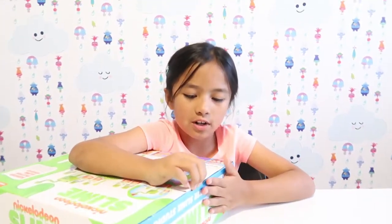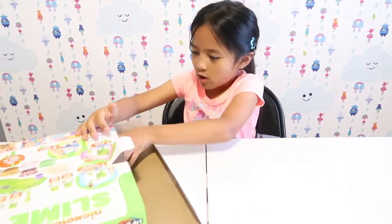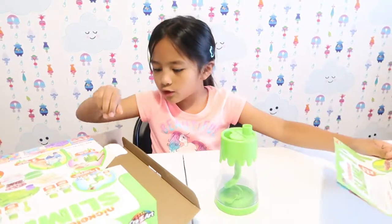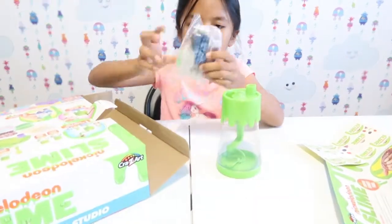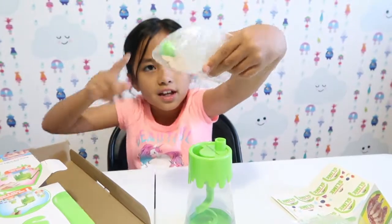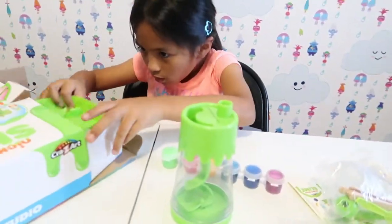My mom helped me take off the tape, so now let's open it. OMG guys, look at the beautiness! First we're going to get out the stirring thing. Then we have the slime instructions, and it even comes with some stickers — so cute. Next we have all the beads and stuff like that, all the containers and the stirring thing. There's also a box in here — I don't know what that box is for. And then we have the base. I think the box has the glues in it.